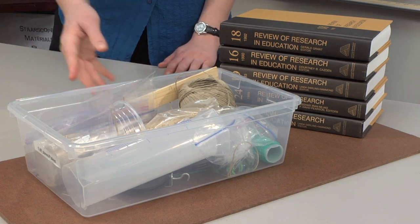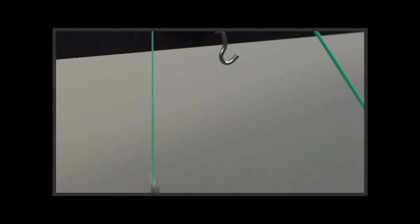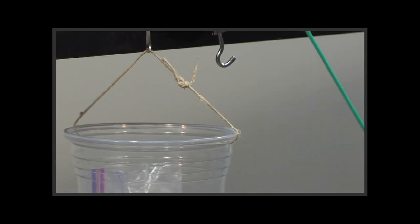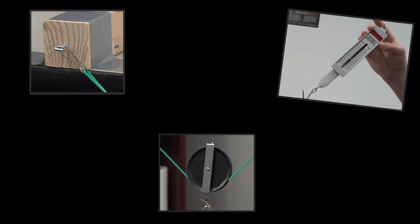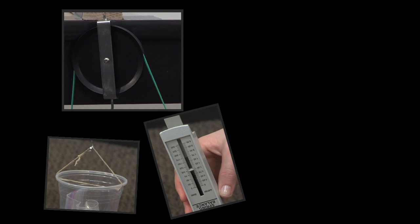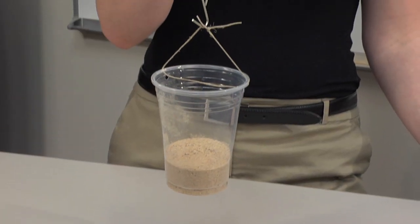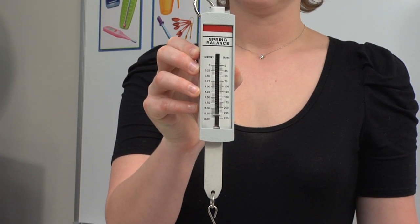Set out materials in plastic bins. In order to measure the reduction of force needed to lift a cup of sand, we'll construct three types of pulleys: fixed, movable, and block and tackle. First, use the spring scale to measure the initial load weight of the plastic cup and record this measurement.